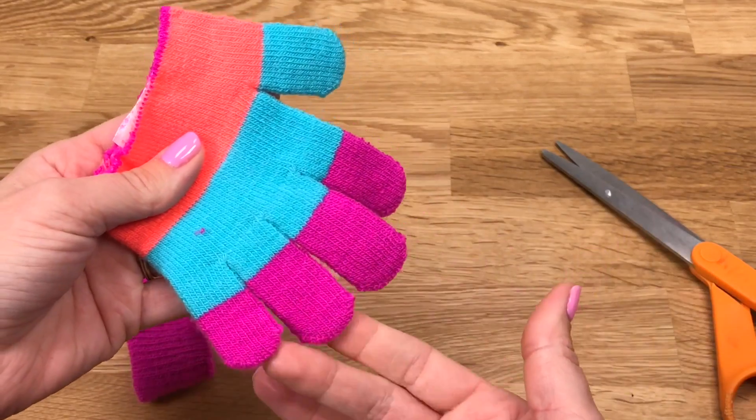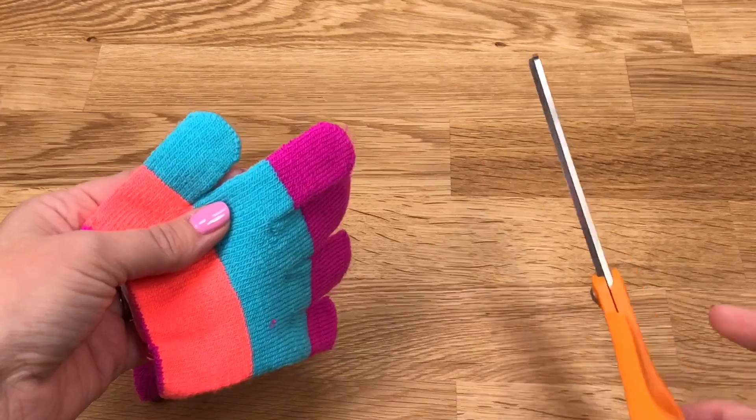Next, cut off two fingers of your glove, and cut them as close to the edge as you can.